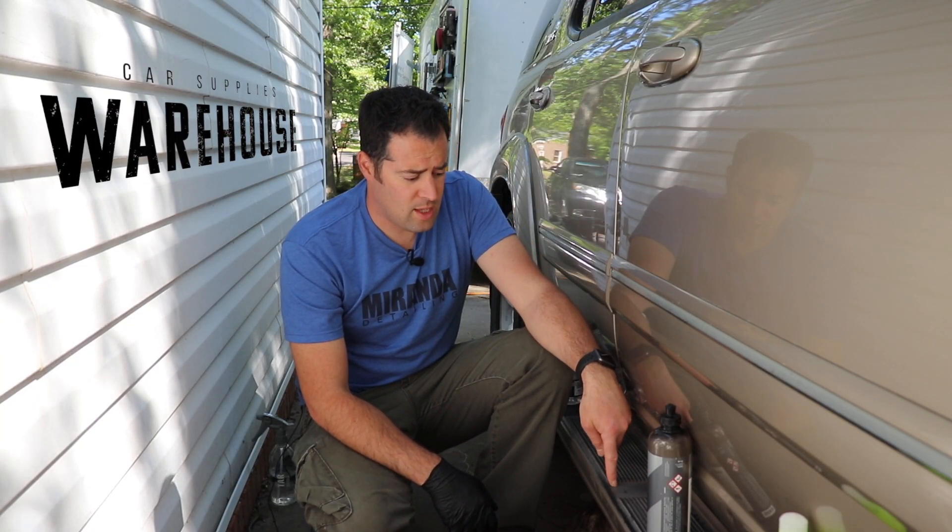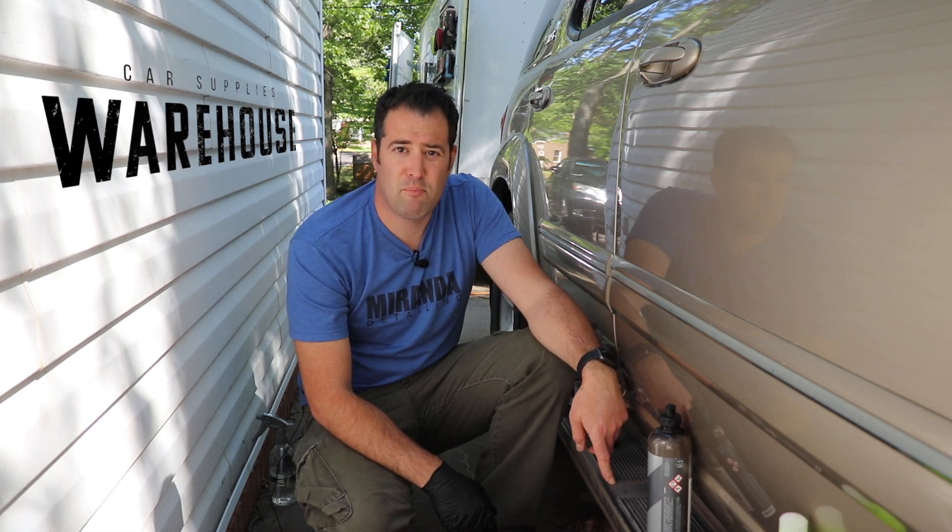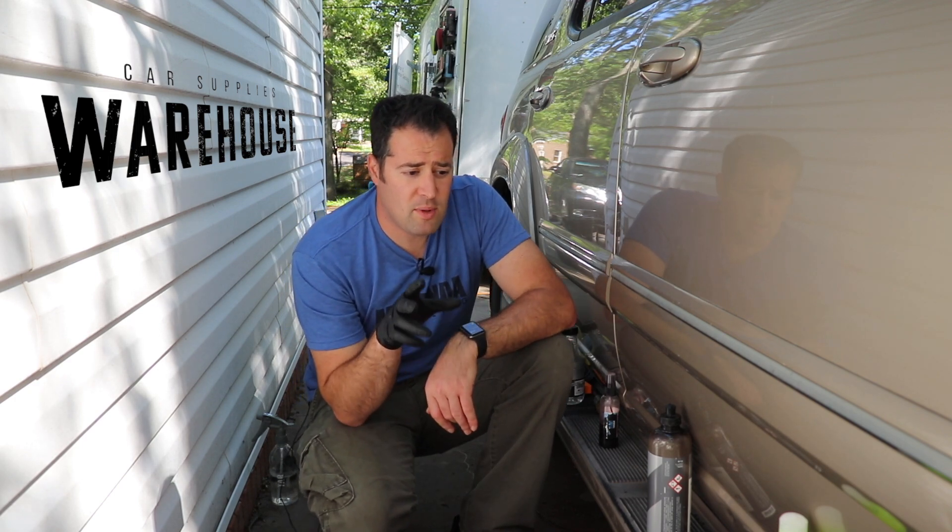So guys, my trim here on my Sequoia on the step board — whatever this thing is — is pretty faded out. I'm going to start on the passenger side and maybe in later videos I'll try some other stuff on the driver's side. But in today's video, I'm going to focus on four different products. And one of these products is going to be a little bit of an unorthodox way of using it, but we'll check out the results.